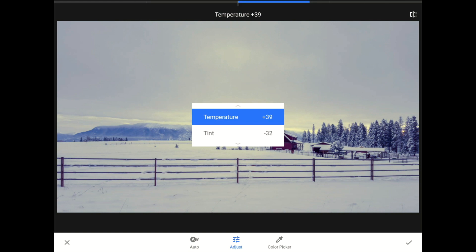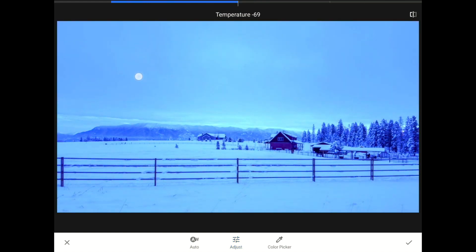Watch what happens as I drag the temperature control to the left — see how I'm adding blue light, which makes everything feel colder? Dragging the temperature slider to the right adds more yellow light, which makes things feel warmer.